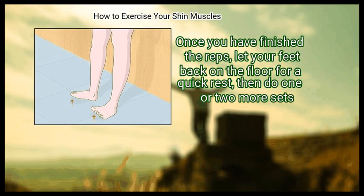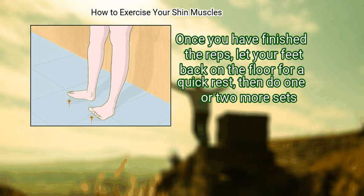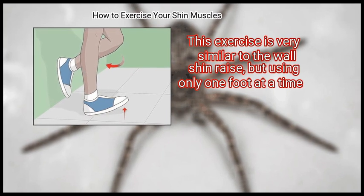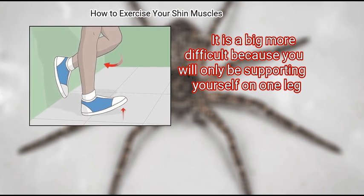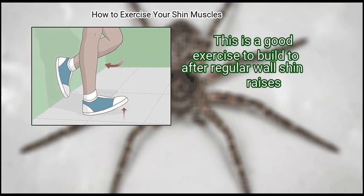Once you have finished the reps, let your feet back on the floor for a quick rest, then do 1 or 2 more sets. Step 2: do single leg raises. This exercise is very similar to the wall shin raise, but using only one foot at a time. It is a bit more difficult because you will only be supporting yourself on one leg. This is a good exercise to build to after regular wall shin raises.